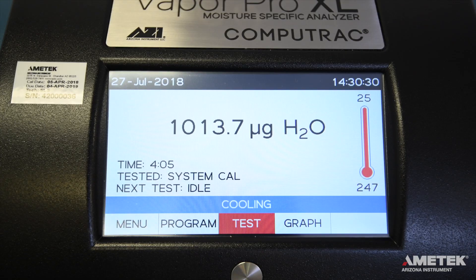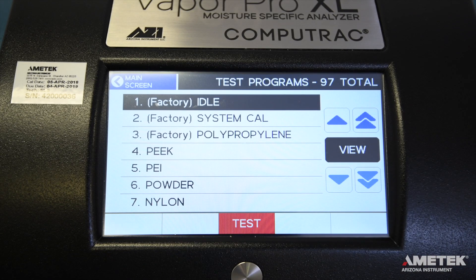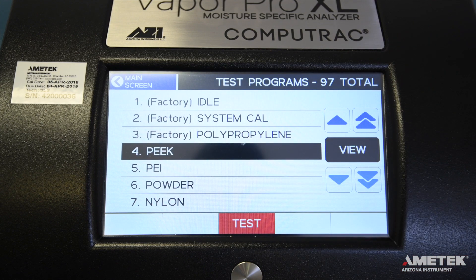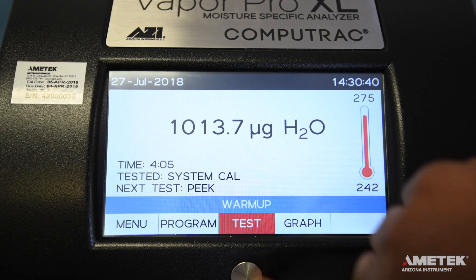In order to perform a test on your CompuTrack Vapor Pro XL, you must first select the correct test program. Touch the program button on the bottom left of the screen to view the list of available programs. Use the arrow keys to scroll through the list of programs until you find the one you wish to use. Touch the program name to select it, then touch the silver home button.